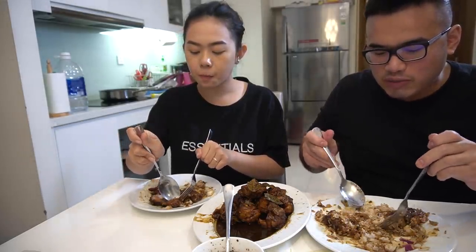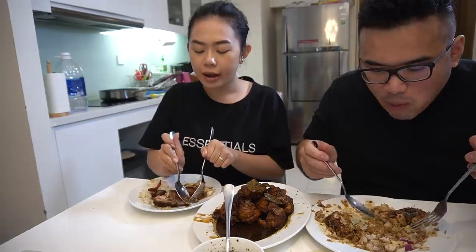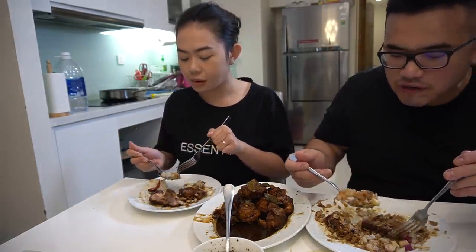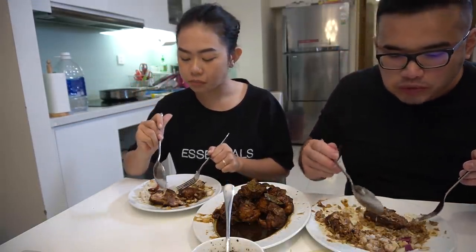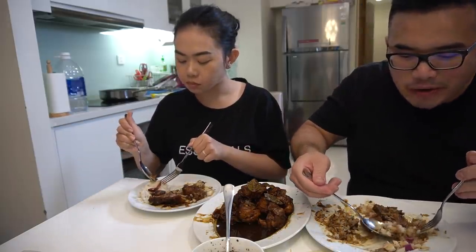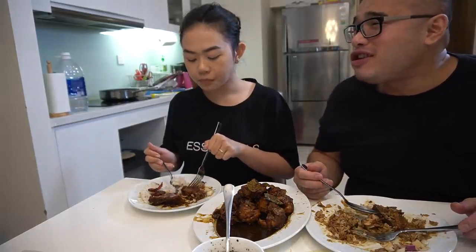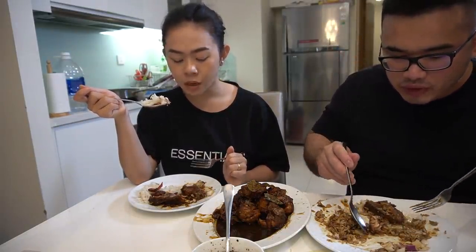What would you rate this? First time trying chicken adobo — what did you think? It's very good! Is it a little different? No. What rating, one to ten — ten being delicious, one being eww? Nine. Nine! Nine point five?